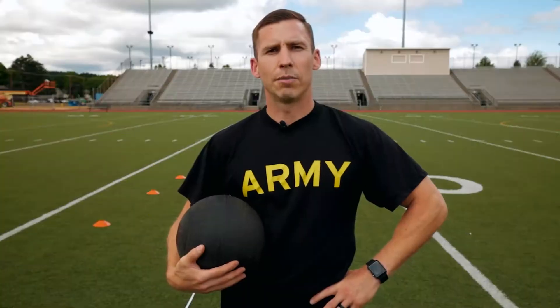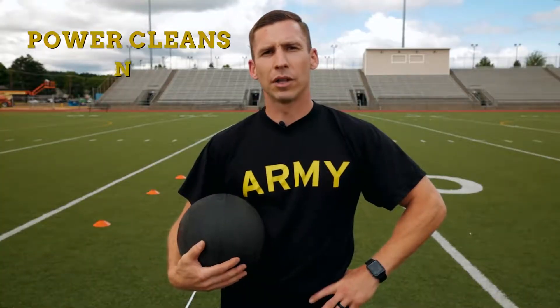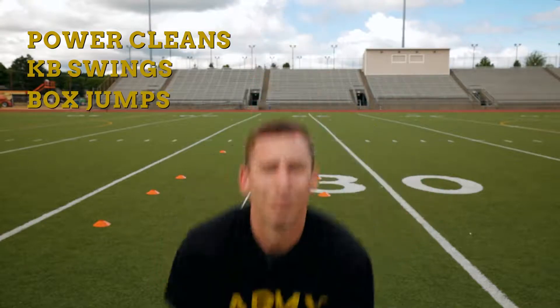A few other exercises you can do to maximize your score are power cleans, kettlebell swings, and box jumps. Good luck, guys.